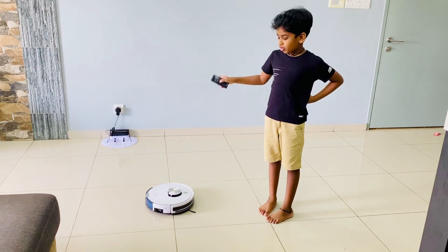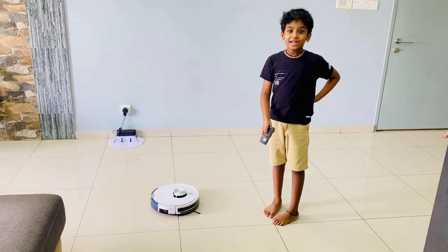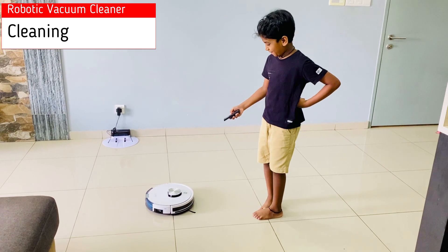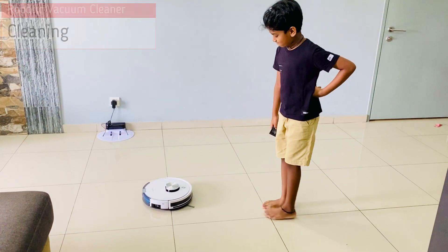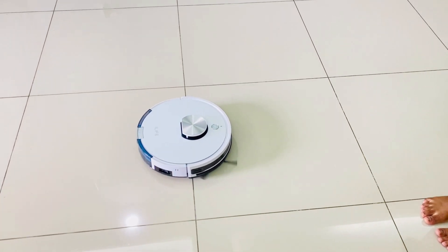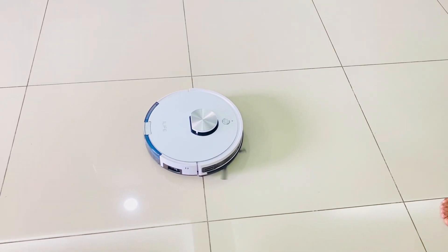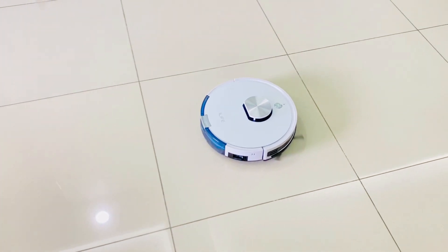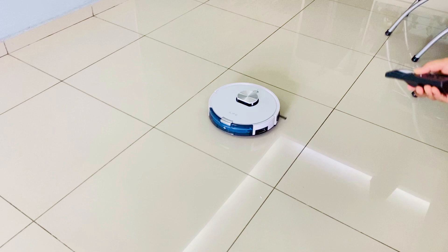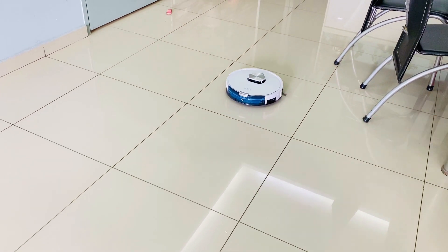Okay friends, the robot vacuum is ready. Now I am going to show you how it works. Wow, it's moving! Oh, I think there's more dust — it can come inside and clean it.